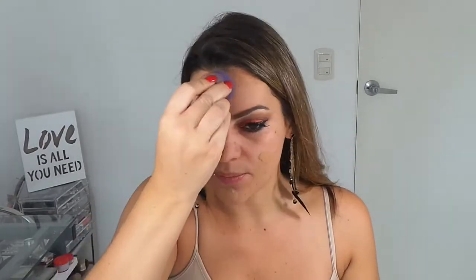Voy a agarrar mi Beauty Blender y le voy a echar un poquito de agua termal para humedecerla. Y voy a utilizar hoy una base un poquito más oscura que mi piel. Esta es de L'Oreal True Match, es la número N Space. Como estamos haciendo este look de India, normalmente tienen que ser un poquito más oscuritas, entonces voy a tratar de oscurecer un poco mi piel. No tanto, es nada drástico, nada más un poco.